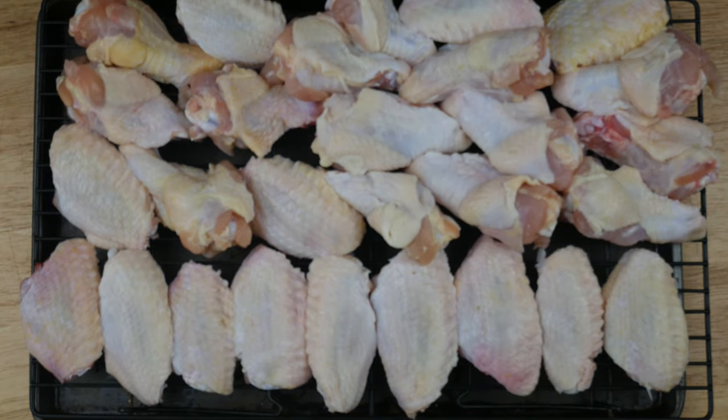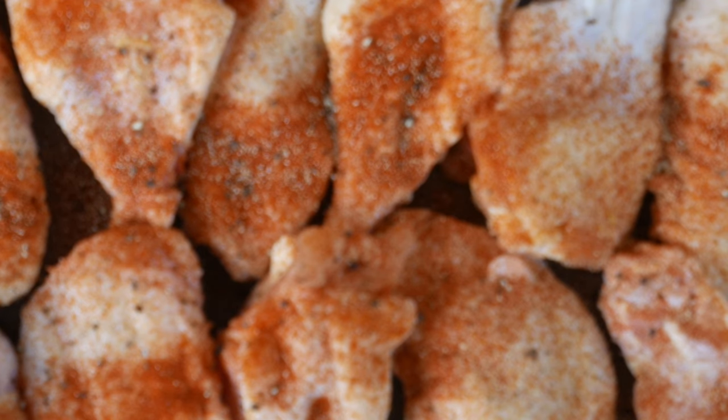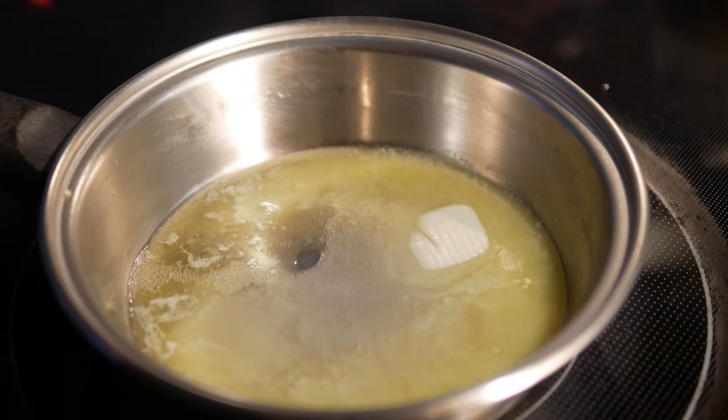What we're going to do is dry brine the chicken wings. Season them with salt and pepper, smoked paprika, and garlic powder if you have it — season them generously. Then pop them in your refrigerator. You can do this the night before you plan to cook them the next day.